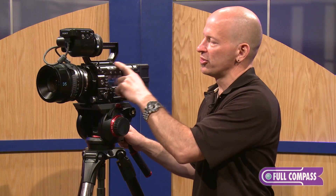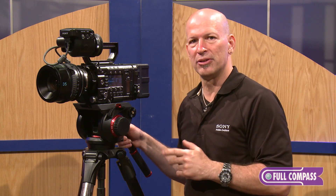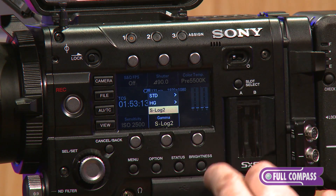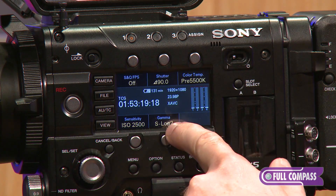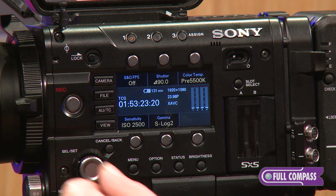If we move along to the side panel of the camera, you'll see that a lot of care was put into the design of this panel in that easy access buttons allow you to change settings on the camera very quickly. As you can see, I'm moving over to my S-Log2.